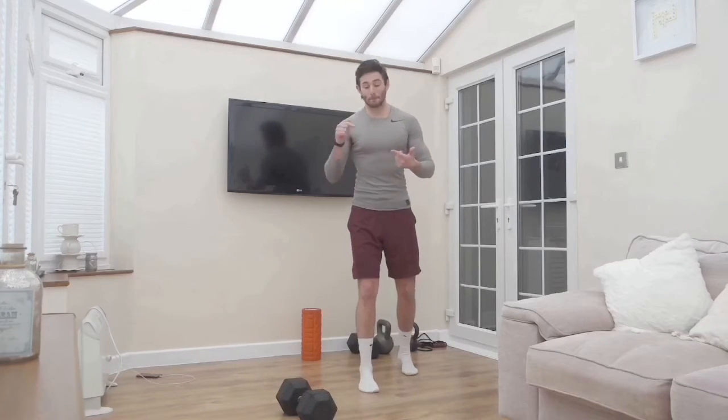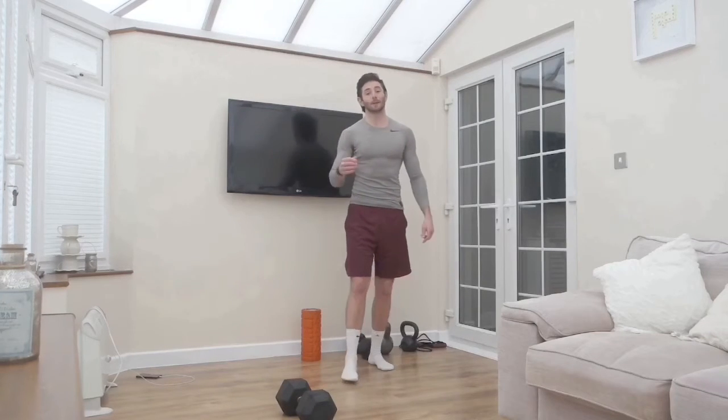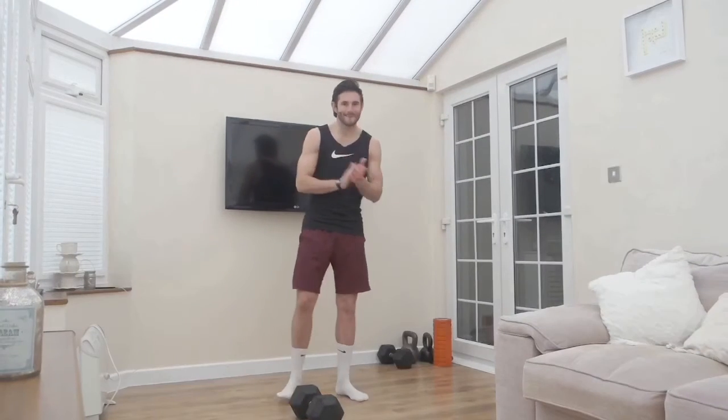Get mobilized, get warmed up, bang out a few reps of both movements as part of your warm-up and let's go. I'm also gonna hit this workout now, so enjoy it and I'll check back in once I've conquered it. Let's go!